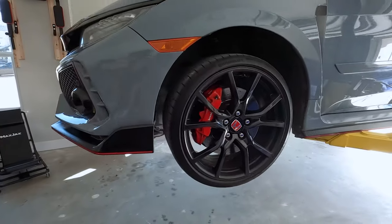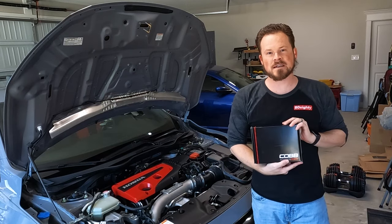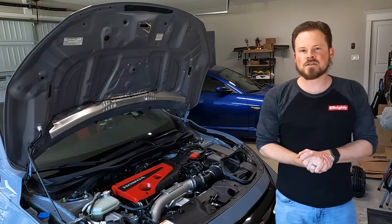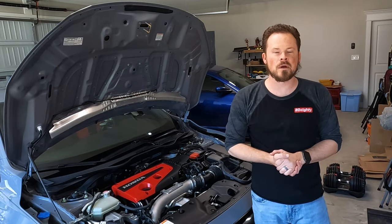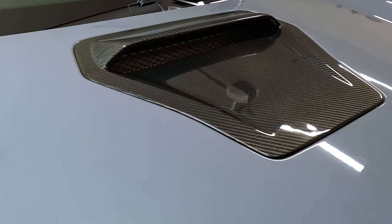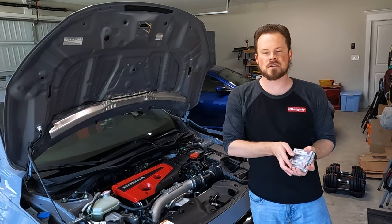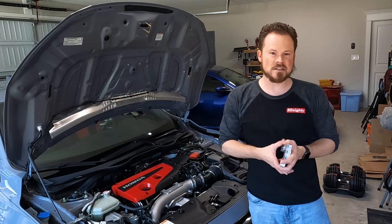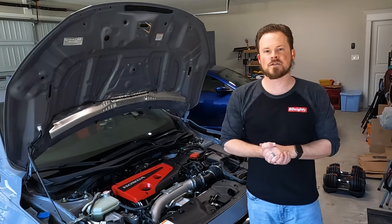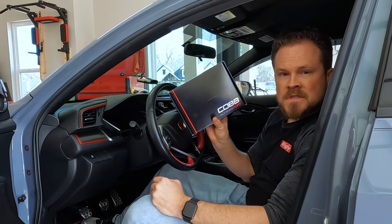I now have an FK8 in my garage and something to install this COBB Accessport on. However, this car does have about 42,000 miles on it, so we want to do a little bit of maintenance first. It already has a fresh oil change, so that's good, but we need to do some spark plugs to make sure everything is good to go. I'm going to throw in these NGK Laser Iridiums and then we're going to get out there and start doing some data logging and tuning.